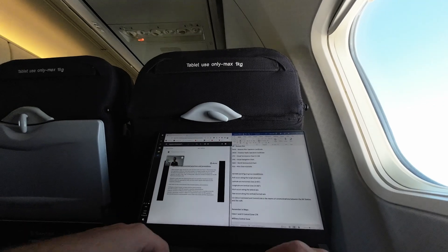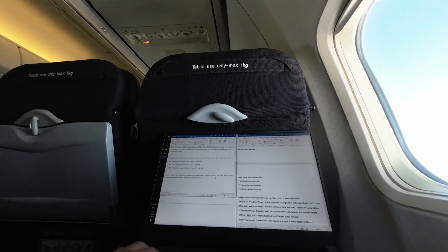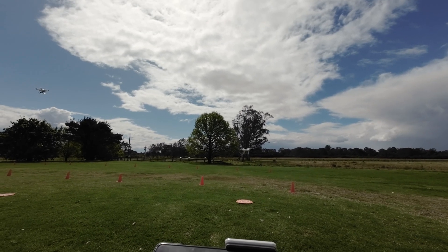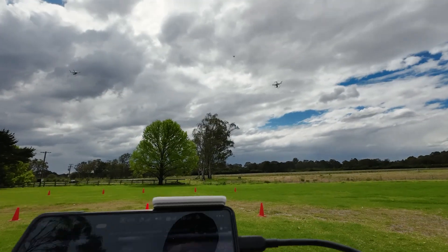I got to Australia a few weeks ago. It's been a very compressed program. I had to do my EPL for sub-7 kilos, also for sub-25 kilos. This was done in Sydney. It was good fun, lots of material to study, so the theoretical exams were challenging. All ends really well. Fully qualified now.